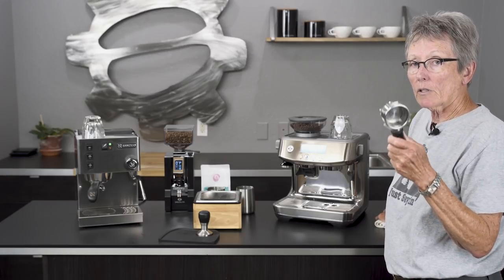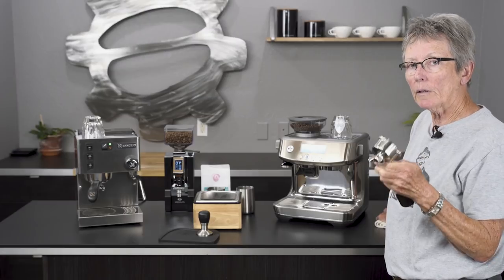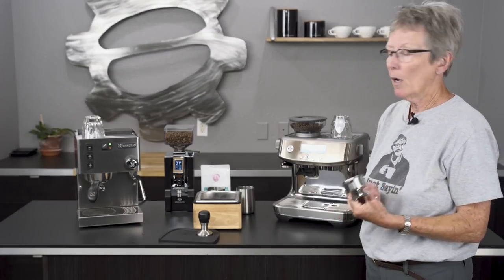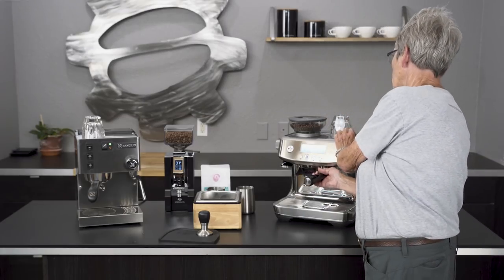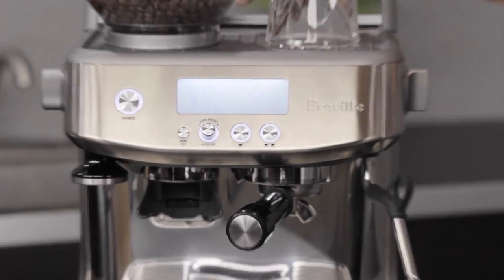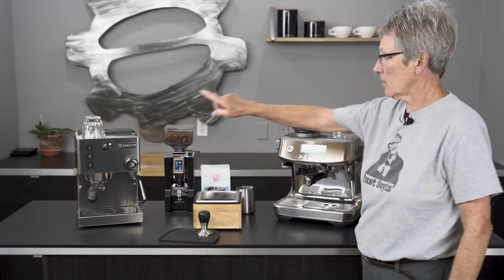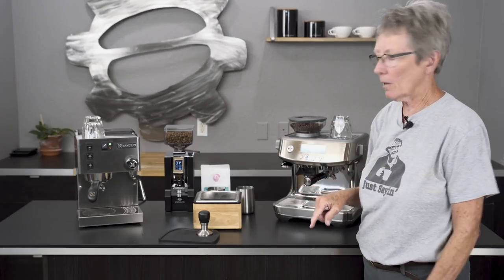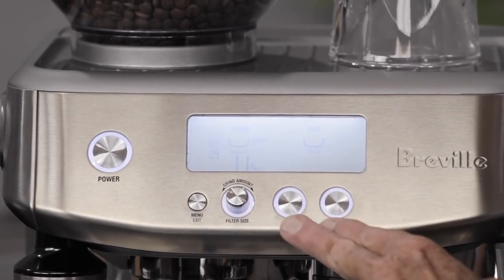This has a 54 millimeter portafilter. It comes with two sets of baskets — double and single pressurized, and double and single non-pressurized. The pressurized ones make it a little bit easier for the newbie to get their feet wet and learn how to use this machine, then you can move to the non-pressurized baskets. Stainless steel-clad casing — technically stainless steel over plastic. The water tank in the back comes out pretty easily with no hoses. It has an audible alarm when it's out of water, and two programmable buttons for volume in the cup.